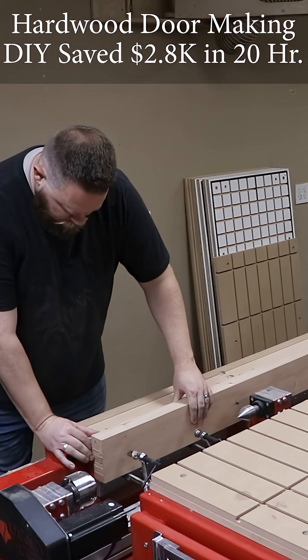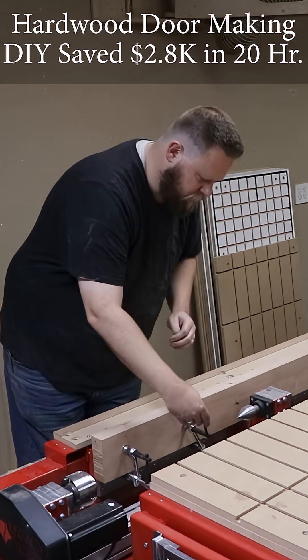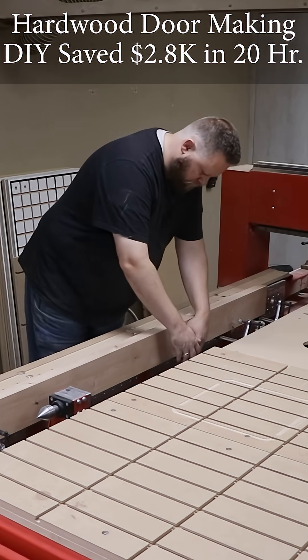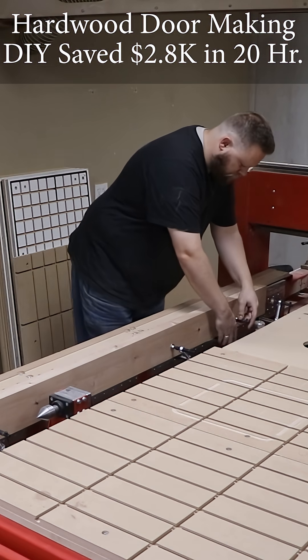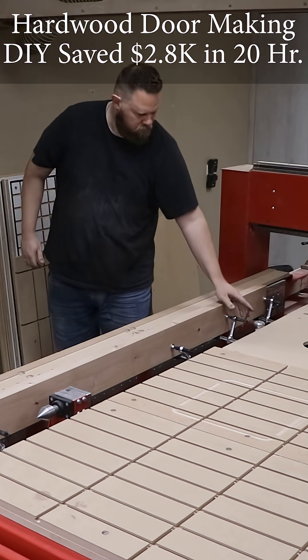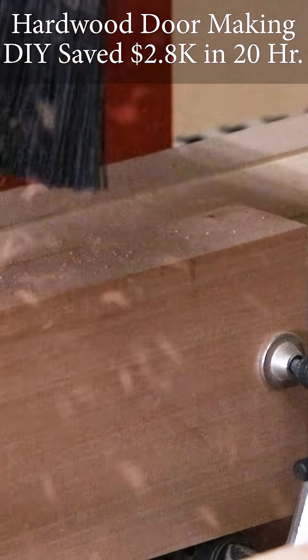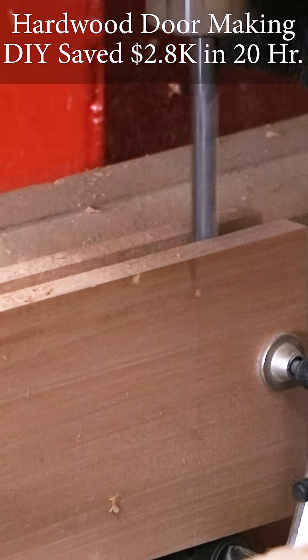This is all done using Legacy's Maverick 4x8 CNC system with three different workstations. We have the vertical workstation running along the length of the machine along that turning channel, so that we can work on the long edge of our stiles for the doors. The joinery was slightly different than what Tracy did.